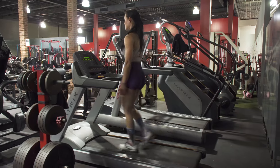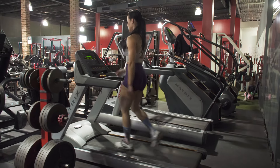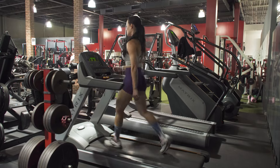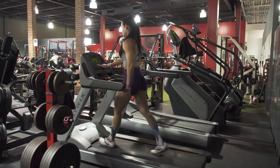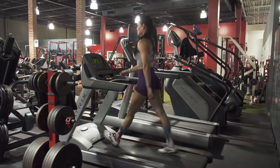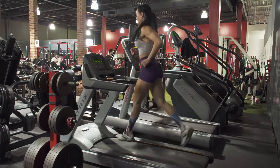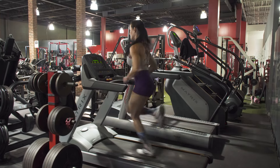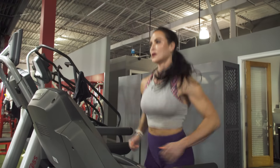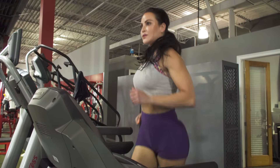Step one: you want to increase your heart rate slowly. This can easily be done by walking or jogging for three to five minutes. If you don't have access to a treadmill, get on a bike, jump rope, do jogging in place, or go outside and ride. This is something easy, and you want to just ramp up as you go through those few minutes.